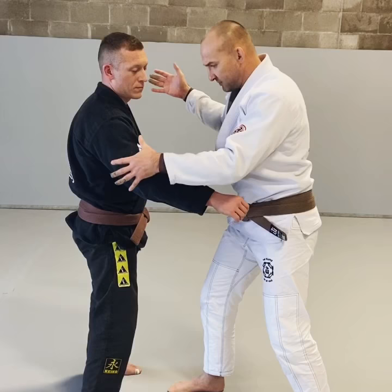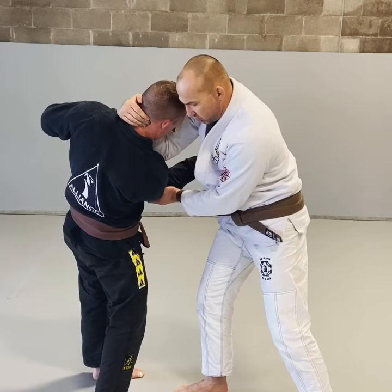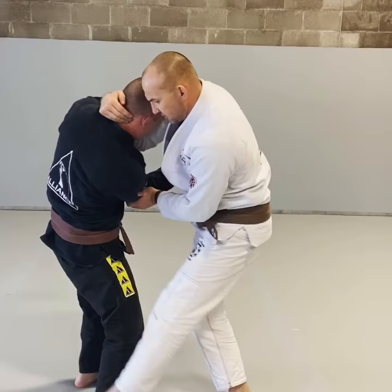Trap the elbow. As soon as I trap the elbow, my head comes through, and I'm cupping the back of the head and controlling it through. So once again, we're here — cup — and then the foot is going to sweep right behind.